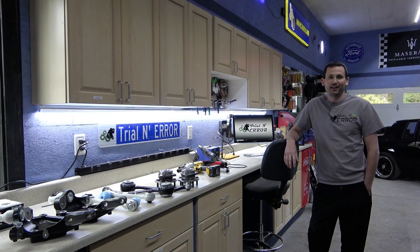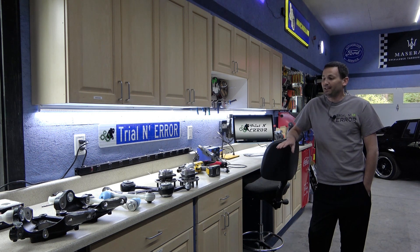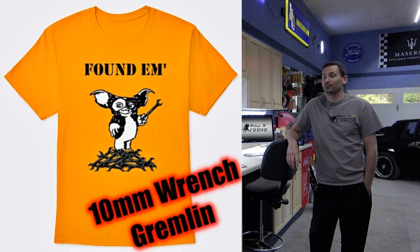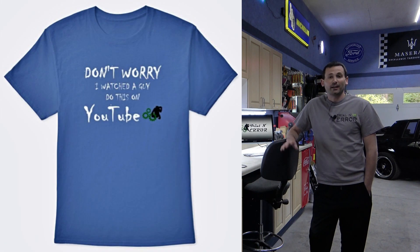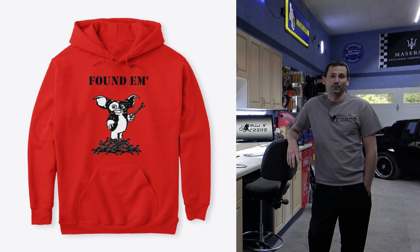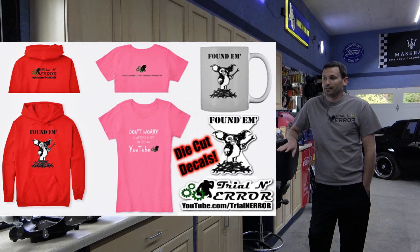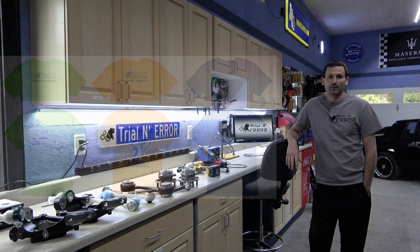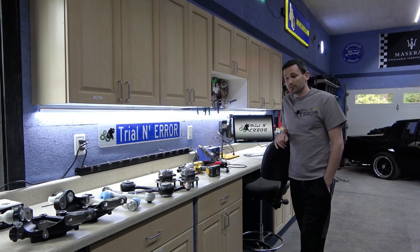Hey everybody, welcome back to Trial and Error. We have a hell of a project today. Before we get into that, I do want to take a quick second and call some attention to the new channel merchandise I just put out — it's freaking hilarious, I love it, I think you guys will too. Check it out; if you don't like it, don't buy it. I do appreciate the merchandise support; it really goes a long way to help offset the editing time.